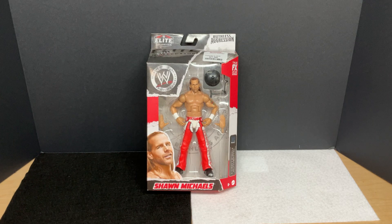Hello! My name is Navigator, and I do have some bad news for you guys because unfortunately — and yes, I do mean unfortunately — we are unboxing a Shawn Michaels figure.